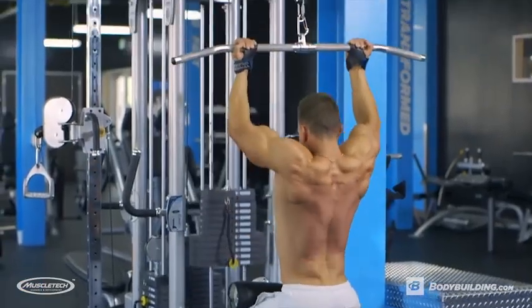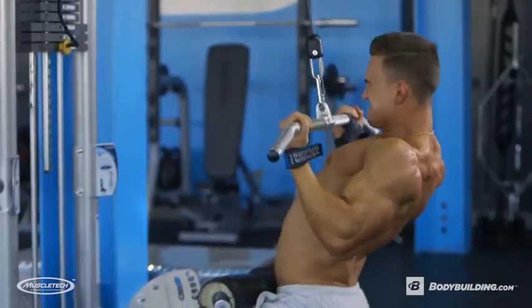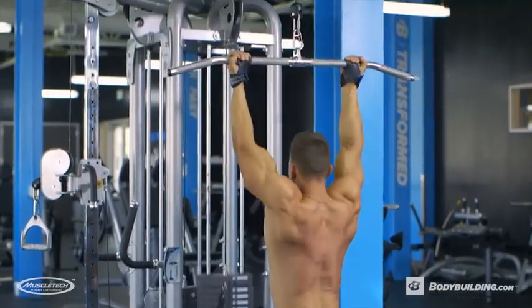On the third set, we're gonna do a drop set, and on the fourth set, we're gonna do a double drop set.